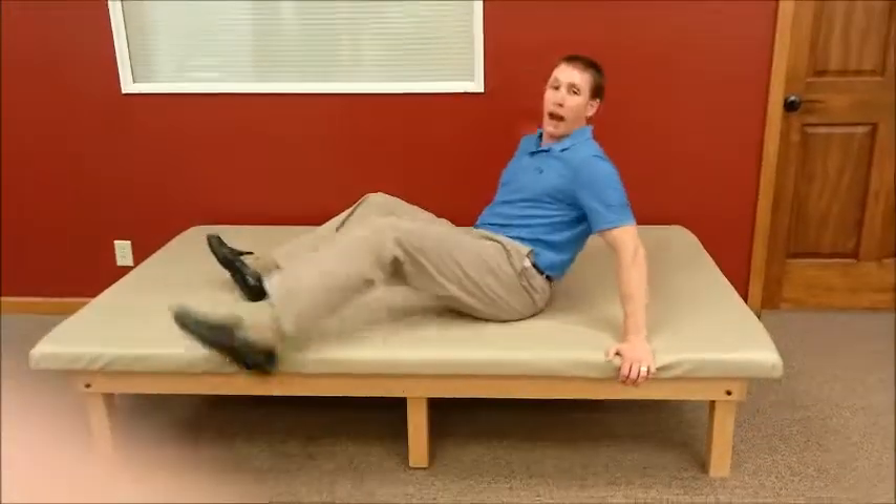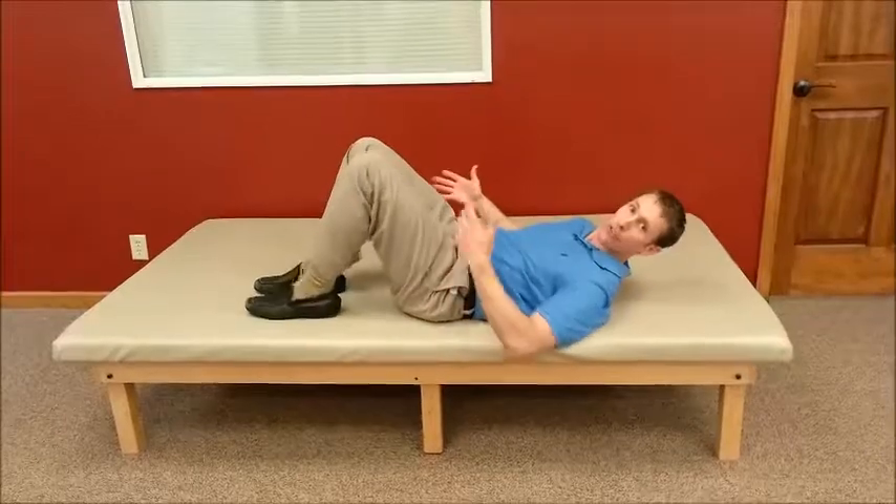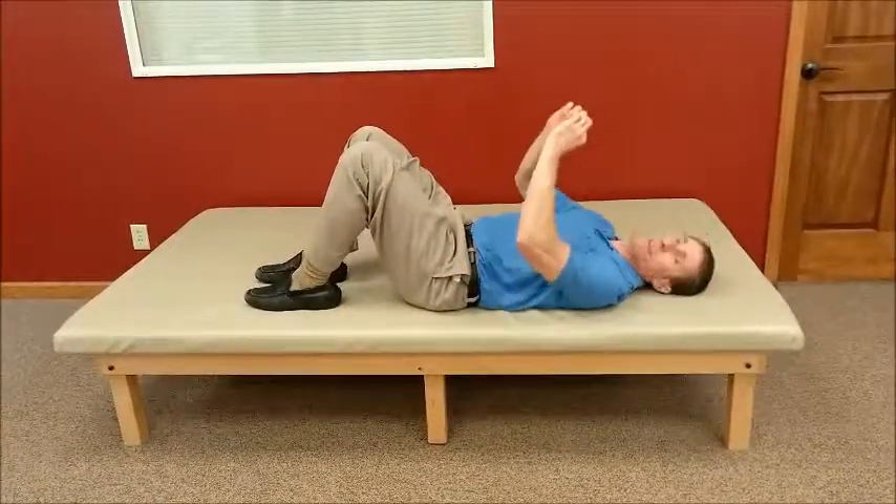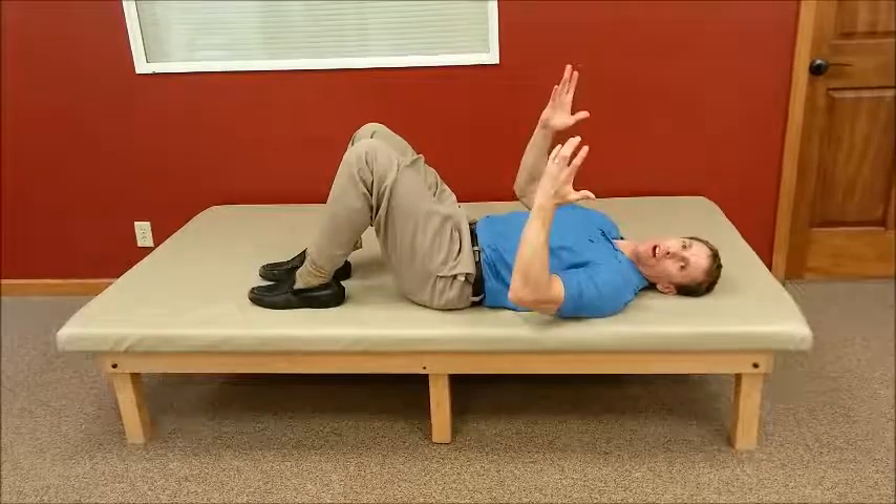Again, this is not appropriate for everyone, so make sure to check with your physical therapist first to make sure that it is appropriate for you. With flexion and lying, you'll get on your back, laying on a firmer surface — the floor, a yoga mat, or something. This is appropriate if you have back pain that's in the center or maybe off to one side.